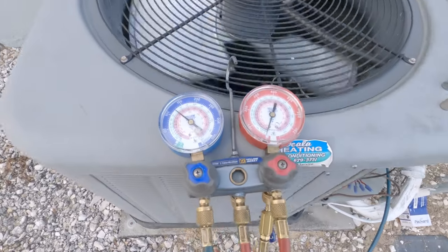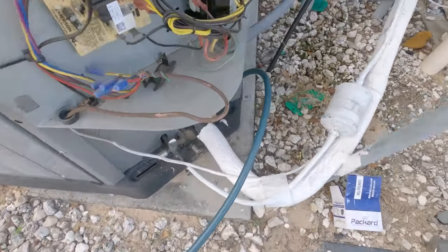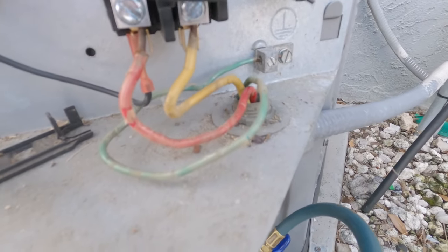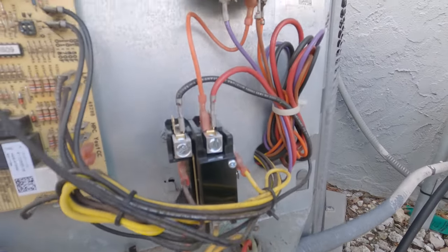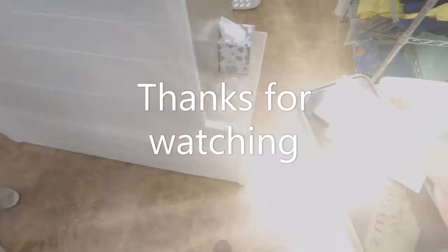We got the contactor replaced, the unit fired back up, and it's running pretty good. I'm going to go back over there, check the pressures, check everything out, make sure she's going to be okay, collect payment, and hit the road. Appreciate you guys watching — if you haven't already, hit that like button and subscribe so you don't miss out on any videos. It was a pleasure meeting you — thank you, have a good day!